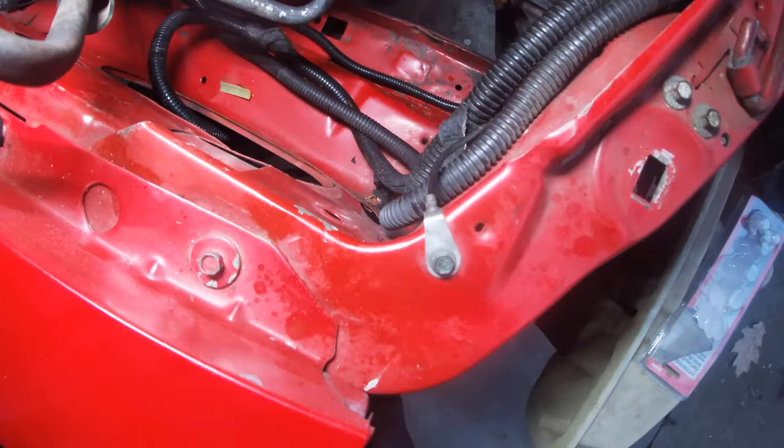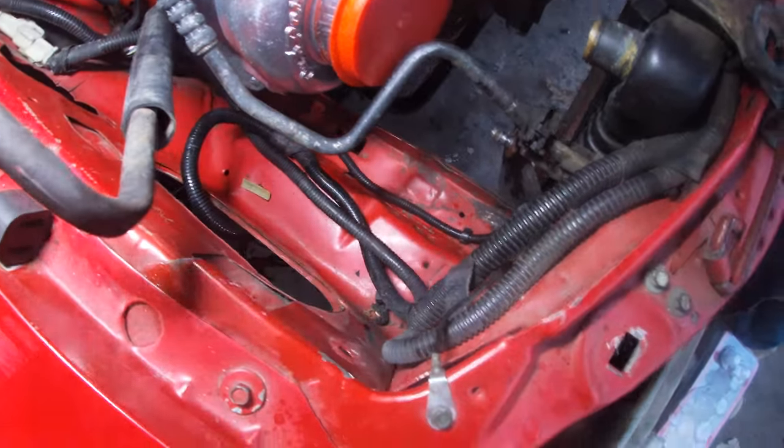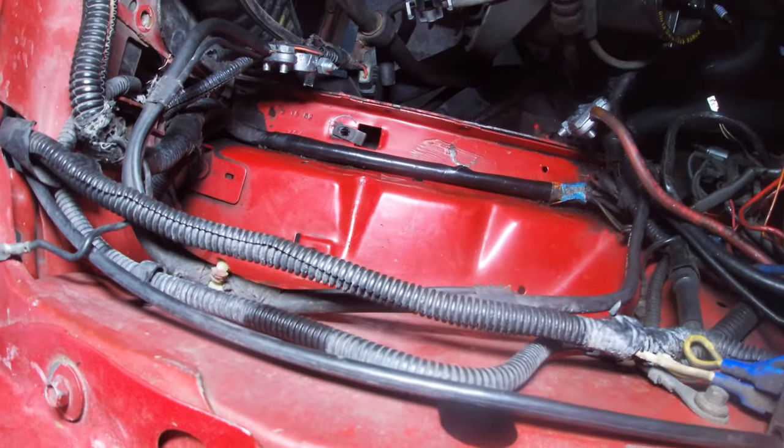I started cleaning a little bit with a degreaser and really started cleaning up this inside area right here and then this area right here. You're going to see a big difference — it's actually red.